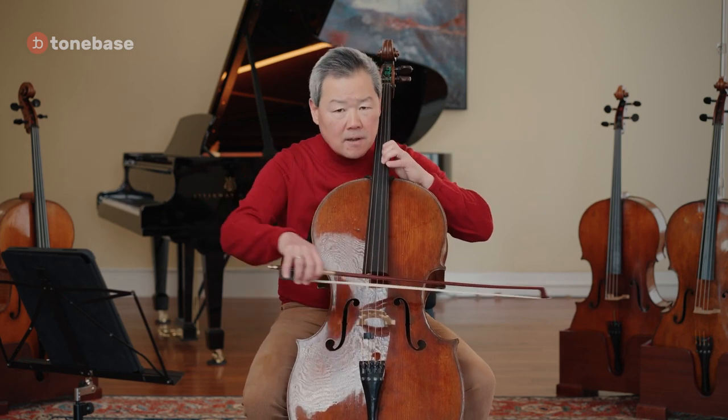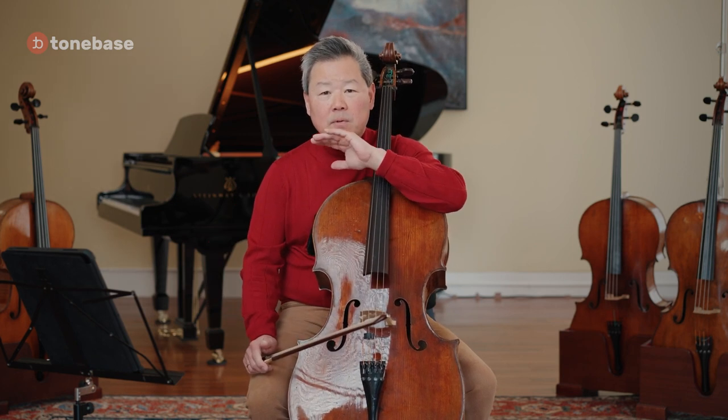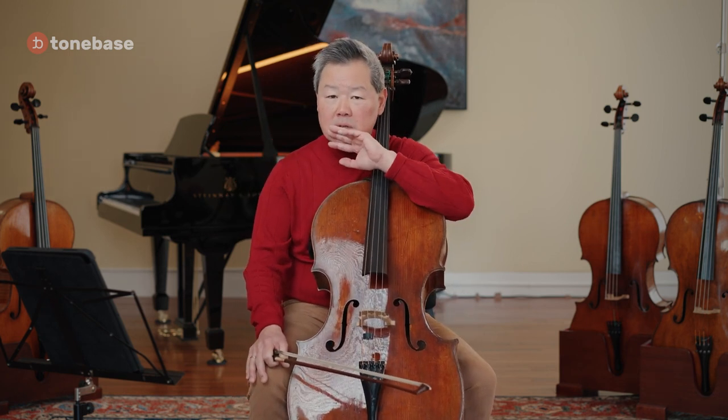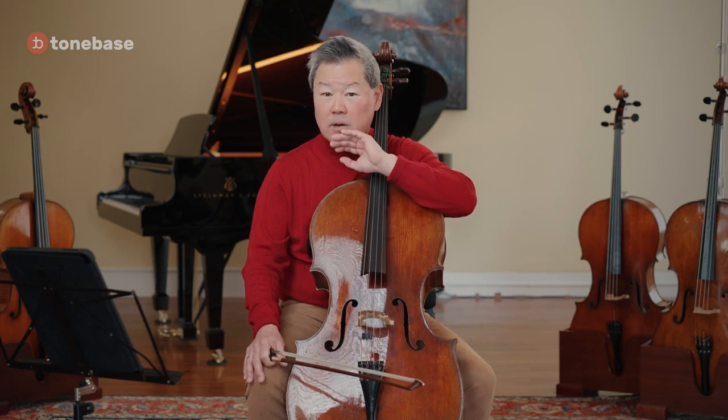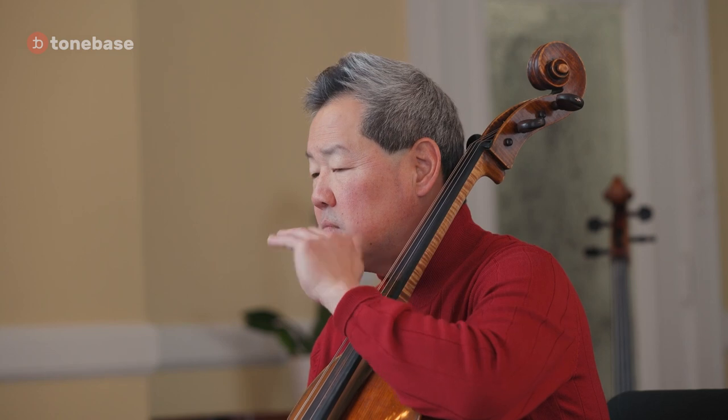There's a dotted figure that is very difficult to keep very smooth while you're playing it. Playing molto legato while keeping the integrity of the rhythm is very, very important.